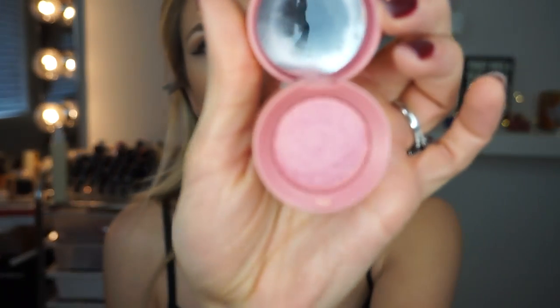For blush today I'm going to use a Bourjois blush that I've had for a long time. I love this blush — it's in number 34. Hopefully they still make it, but it's like a nice pink illuminated blush.